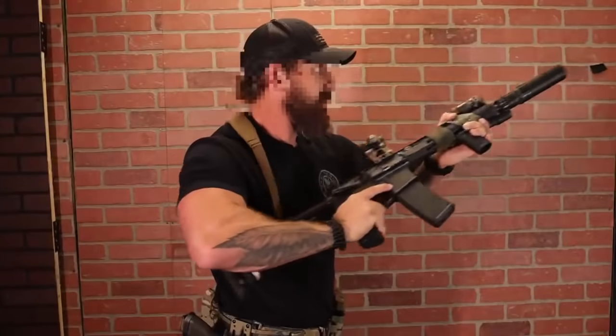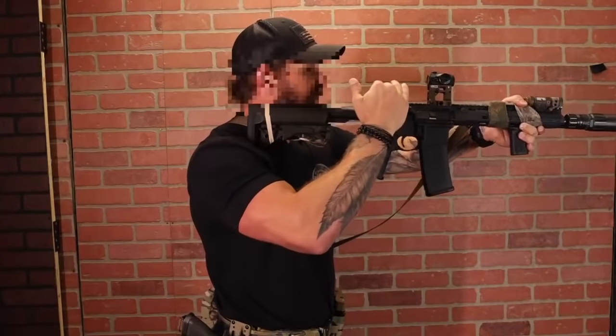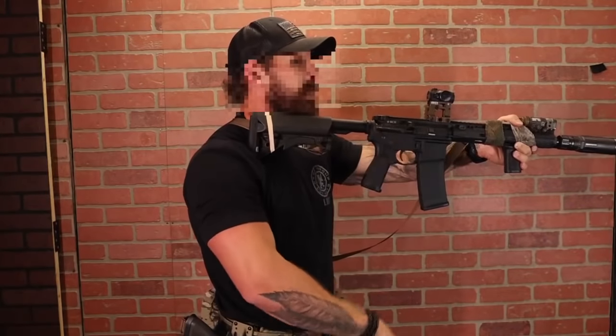Everybody needs it. So there is no high ready versus low ready — there's only ready. Stay ready.